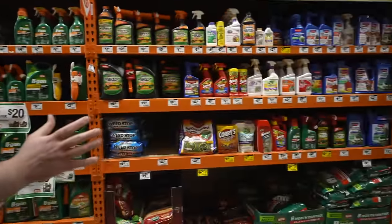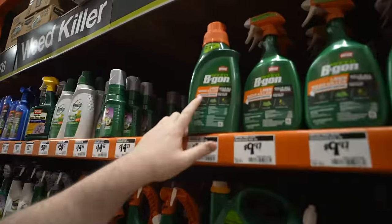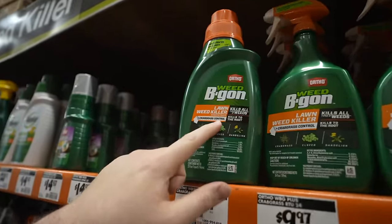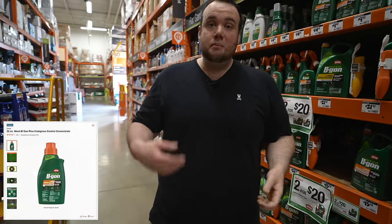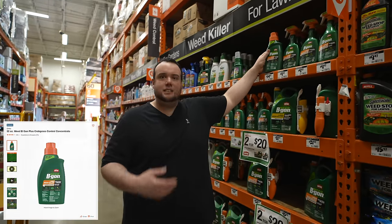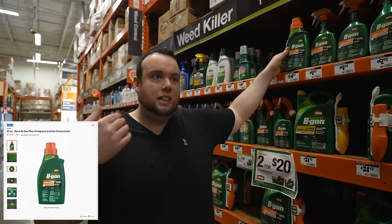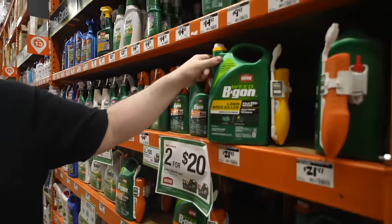The first thing we're going to want to grab is some weed killer. When you walk into Home Depot, you might be a little intimidated looking at that big wall of pesticides. So to make it easier, what we're grabbing today is this Ortho Weed B Gon with crabgrass control. It's going to kill broadleaf weeds like dandelions and thistle, but it's also going to kill crabgrass. This bottle is in concentrated form, so we're going to get a lot more usage out of it than one of these ready-to-use bottles.